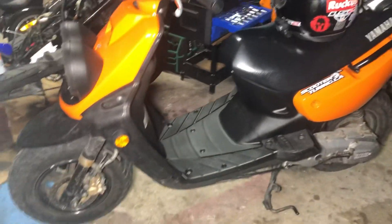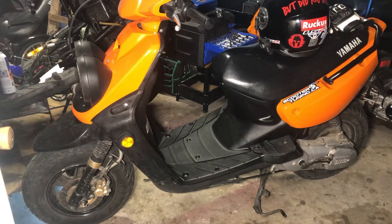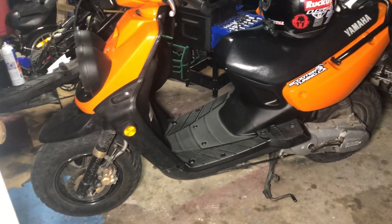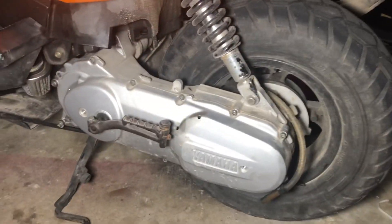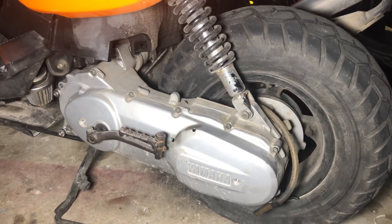I do need to change these plastics out because they're still scratched up, but one thing at a time. The place that I ordered these from was terrible in their shipping, and I think they might have shorted me some parts. But anyway, here's what it looks like with the new belt. The belt that I used was a Gates belt, which is probably not the best. And I still need to clean this up.